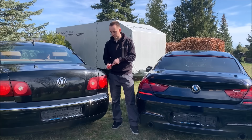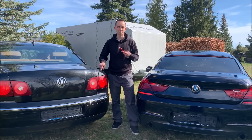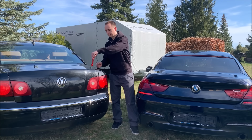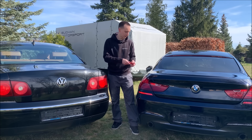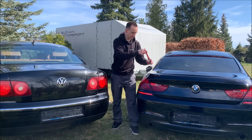I have a magnet here — you can see the quarter panel of the Phaeton is steel. This is reinforced steel, because they gave themselves higher crash requirements than they really needed to. The tailgate is aluminium. It's the same for the BMW: the quarter panel is steel and the tailgate is aluminium.